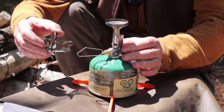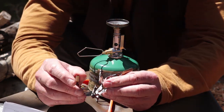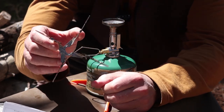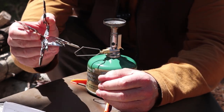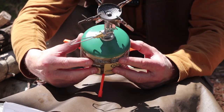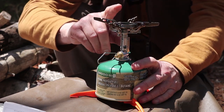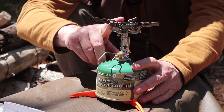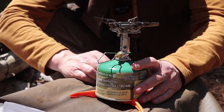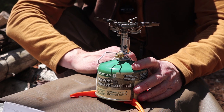Here's one of the things that's different right off the top — the pot support. You fold the arms out and they're spring-loaded, almost like a clothespin. You wrap that around the top of the stove and the spring holds it closed. And there you go — it's all assembled. I'm going to give you a few comments on that design because it's relevant to the conversation in a moment.